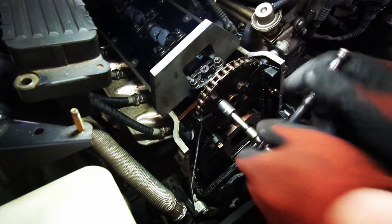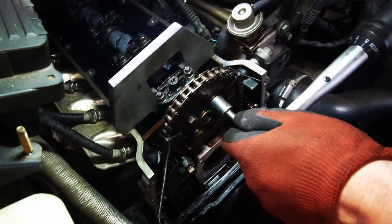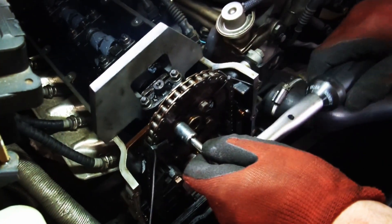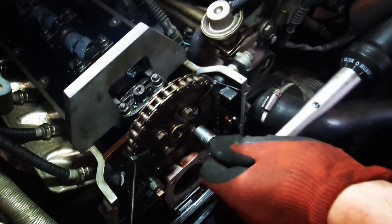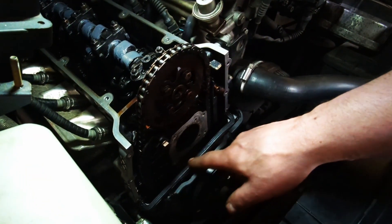I tighten the camshaft sprocket bolts — the elongated bolt holes allow for alignment. I go with 20 Newton-meters on this one, it feels better. Double check — click, click. Okay, next step: put the front timing cover back on.